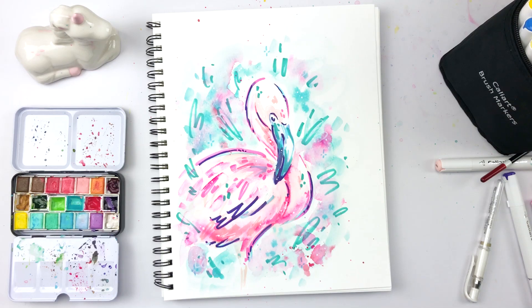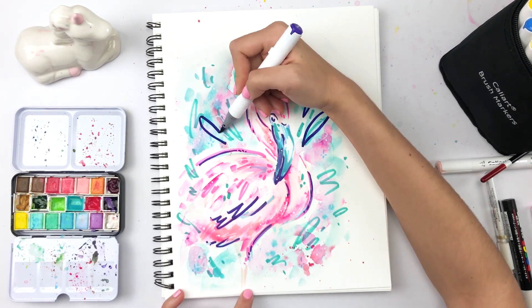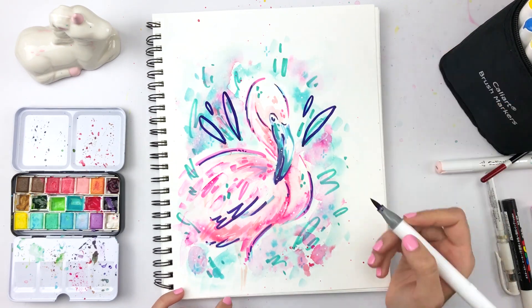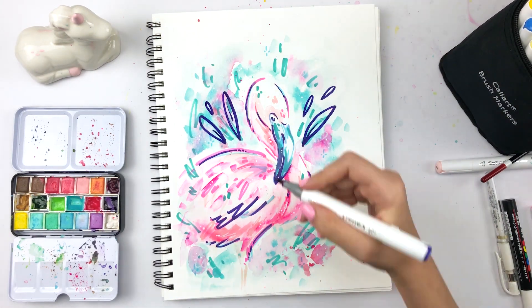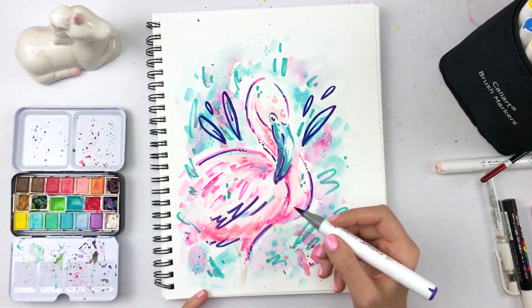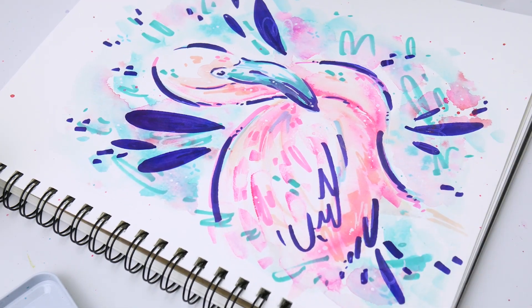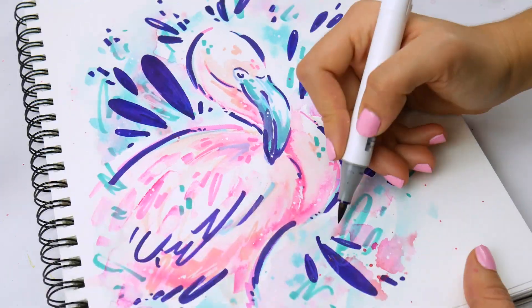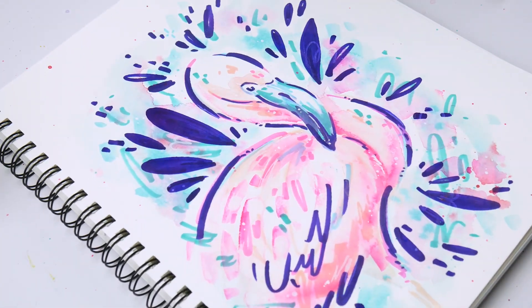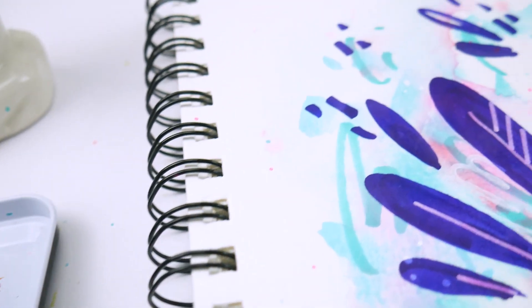I added little swirly lines in the background with the Posca marker. The cool thing about markers is you can go in after you paint as well. I thought the piece was missing something, so I added some leaf shapes around it — but they didn't feel right. There's no undo button because this is traditional media. But it's okay. I stepped away, and when I came back I added more detail. I decided to fill in the leaves and that made it look better. I added more dots and used the Posca marker to add detail to some of the leaves, and I was done.